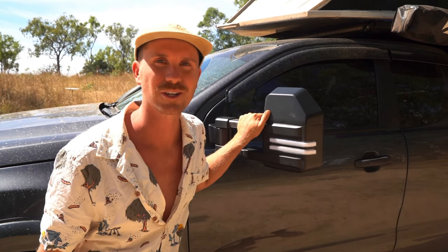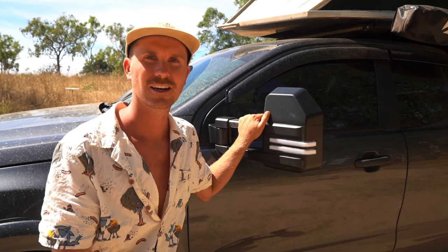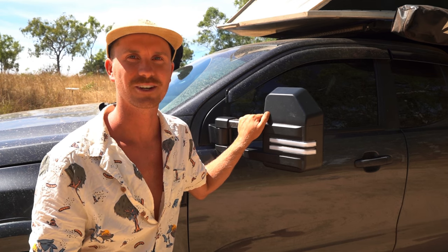Vic Off-Road heard us talking about this and they've actually sent us these new mirrors, so thanks to Vic Off-Road. They're a site I've actually used a fair few times — I've got some camp lights and stuff off there, very good price and good gear as well. I really like the motorbike carriers they sell that go into your normal 50 mil hitch so you can put your motorbike across the back.